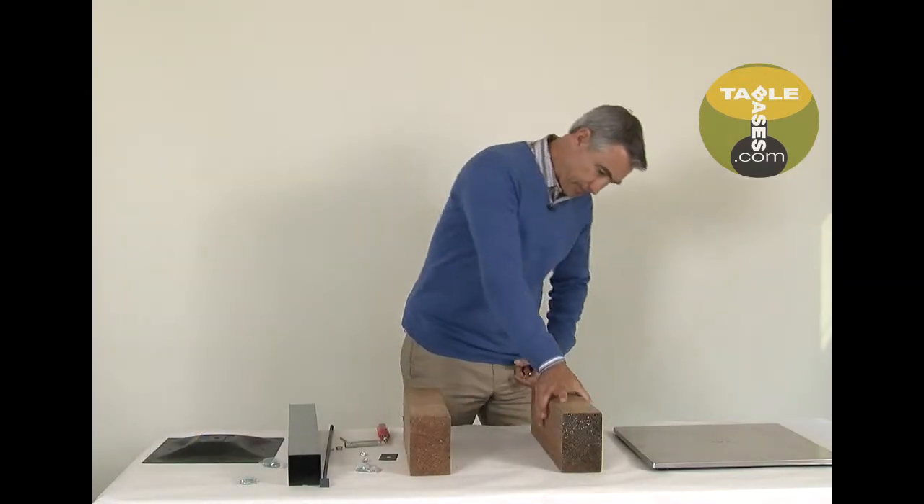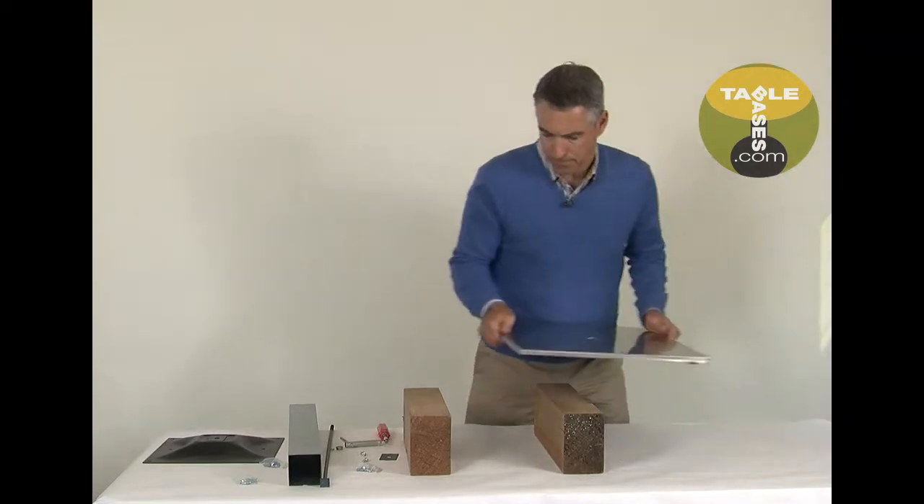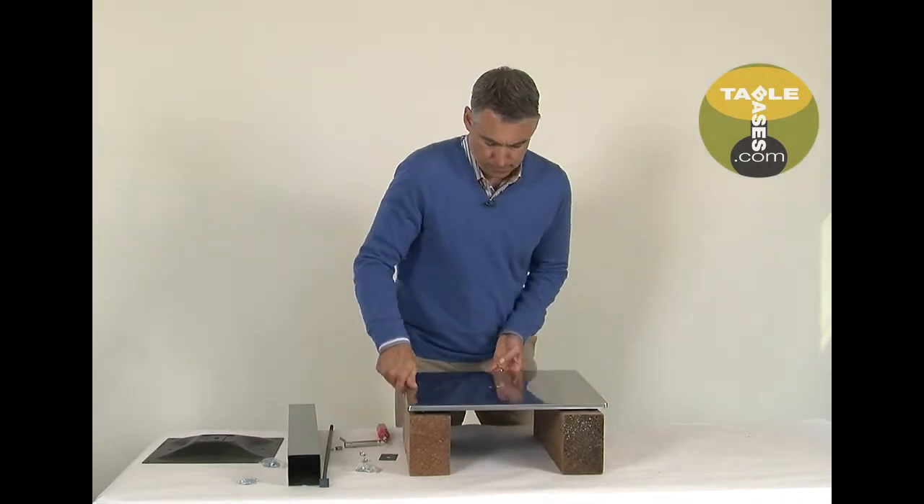We recommend that you use two blocks. First, set the two blocks about a foot apart. Set the base bottom on the blocks.